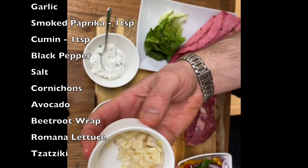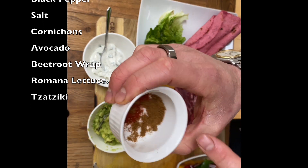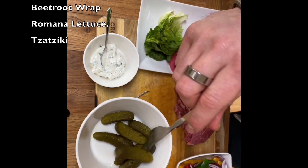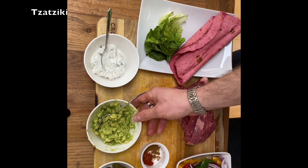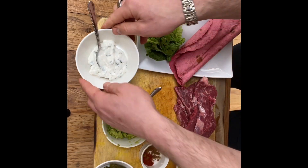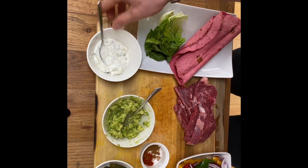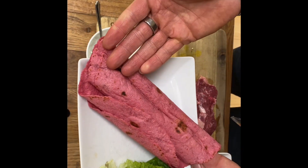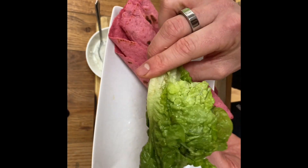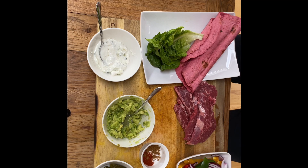We've got some chopped garlic, two bowls of that, plus some smoked paprika and cumin in a little pot. For the sides: pickled cornichons, guacamole freshly made, and some tzatziki — I'll be honest, I bought that one. Finally, our lovely beetroot gluten-free tortillas and some little Romano lettuce leaves. That's what we need, so let's bring this together.